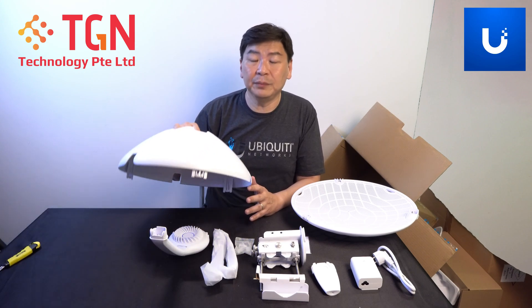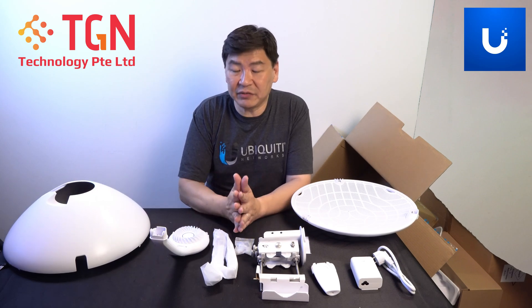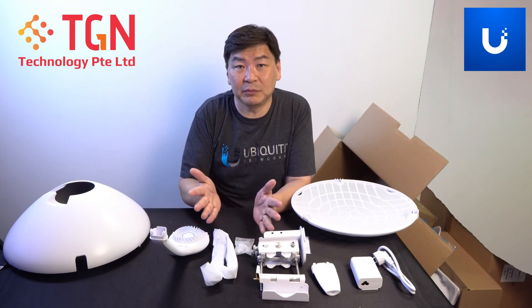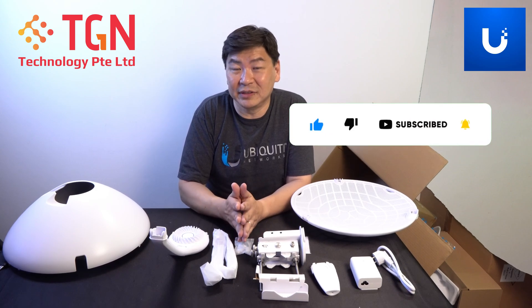Elsewhere, this basically covers the unboxing for the AF60 LR. If you have any questions, please feel free to leave us a remark. As usual, don't forget to subscribe to our channel and like our video. Thank you very much.